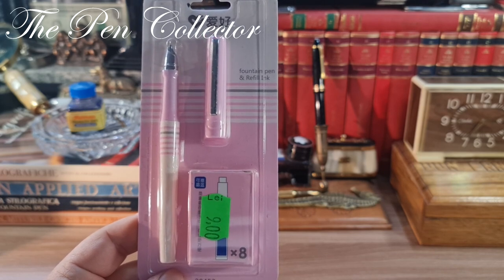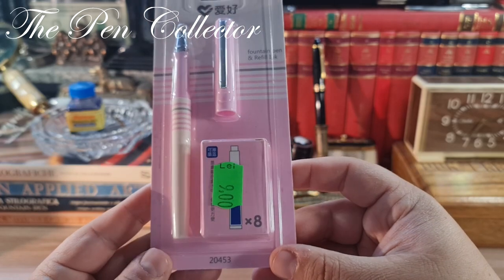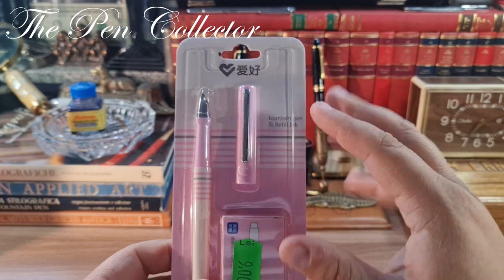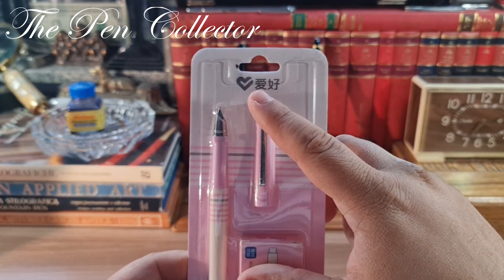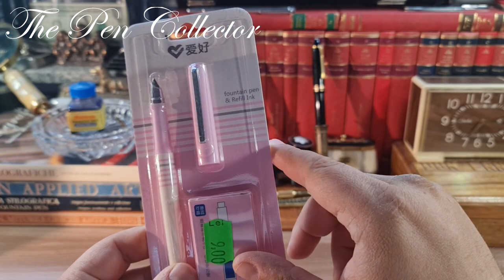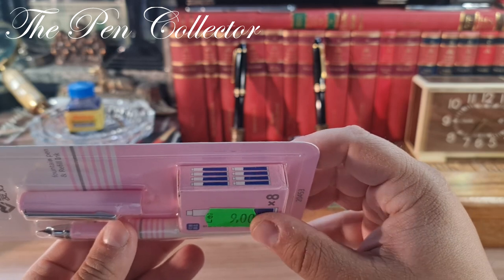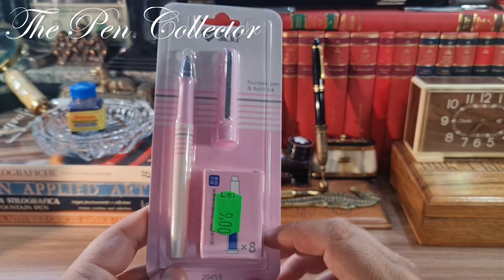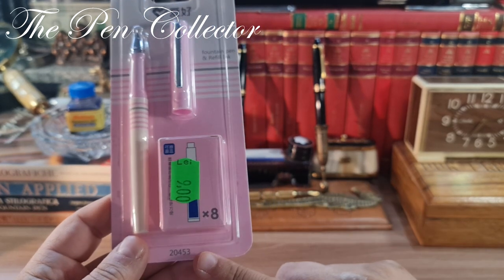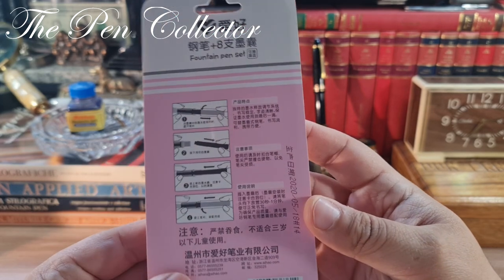I chose this light pink color — it was also available in light blue and light green. I chose pink because this set is made for young girls and I did not see this pink color so often. In fact, I bought the last piece. As you can see, it comes wrapped in a pack. On the front side we have the iHao manufacturer logo, two Chinese characters, and in English it says 'fountain pen and refill ink.' We have eight ink cartridges, and the set name is 20453.